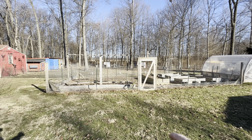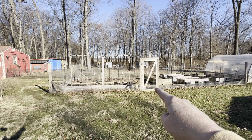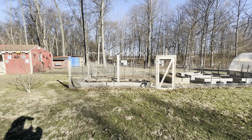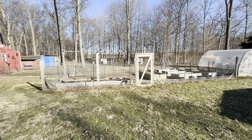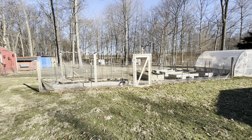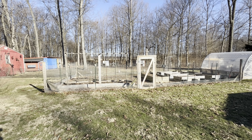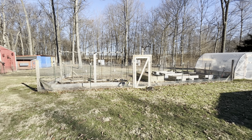So here's the garden as it stands, and what I'm going to do is take this side and that side and just bring them out a little bit — probably about 10 to 12 feet or so. That's going to give us a good bit more area. We want to add in some raspberries this year, and give a little more room to things like butternut squash.